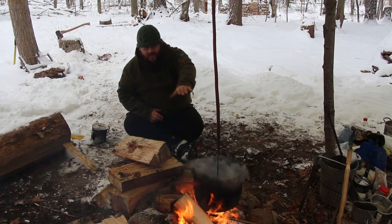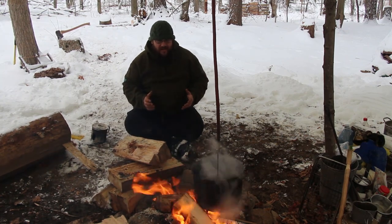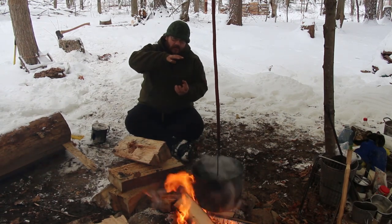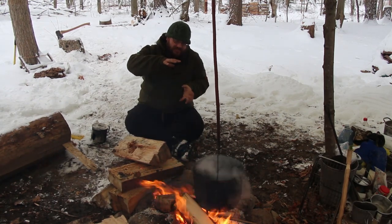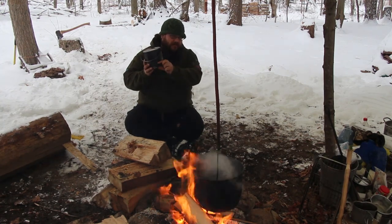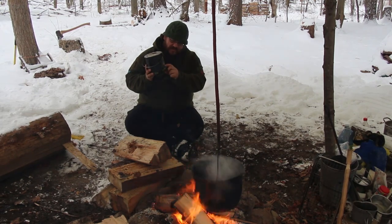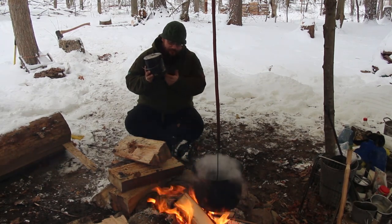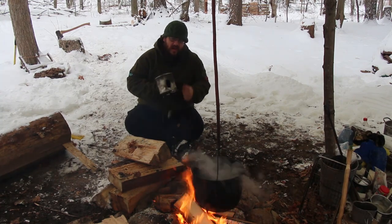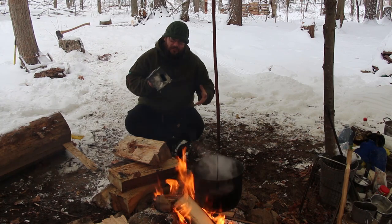The other thing to remember is you don't throw all that snow into your cook pot at once. As the water starts to melt at the bottom, the dry snow above will suck up that water, creating a dry spot between the snow and the bottom of the pot. This causes a dry boil, and your pot ends up with holes blasted out the bottom.